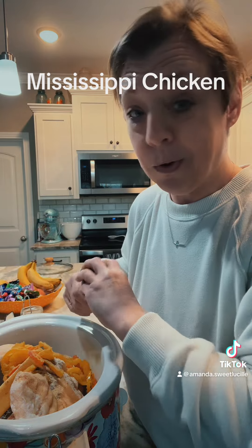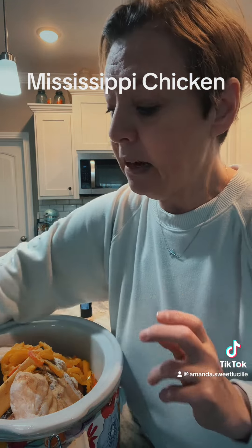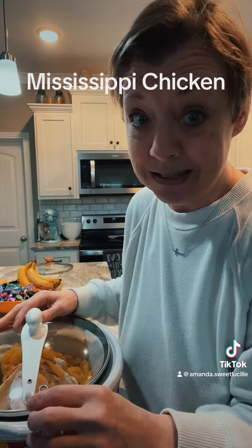We're going to put this on high for the first hour, and then cook it on low for three to four hours. See how super simple that was? Mississippi chicken.